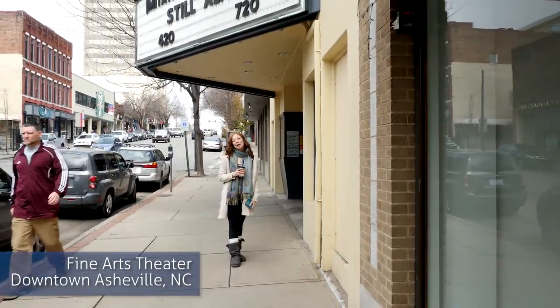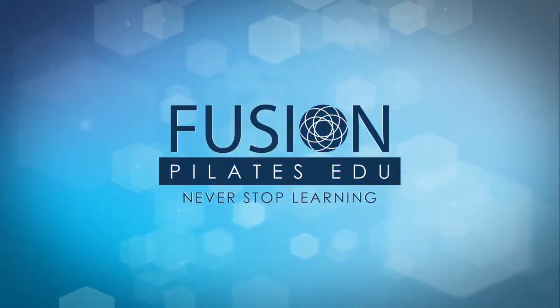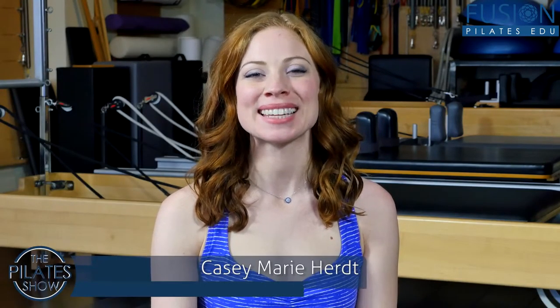Today we're going to be talking about creative mat work for the legs. Welcome to the Pilates Show, where we explore creative and innovative Pilates tips and techniques to help deepen the skill level of the movement professional while having fun. I'm your host, Kasey Murray-Hert.